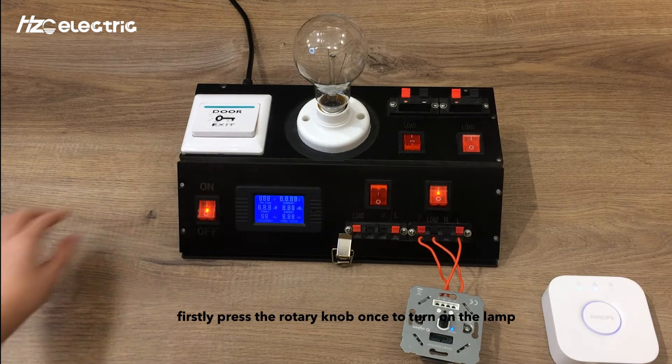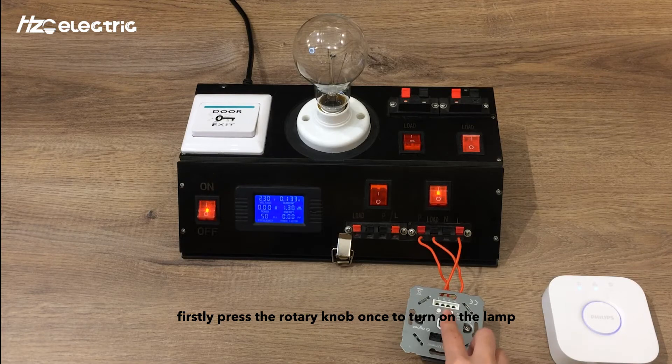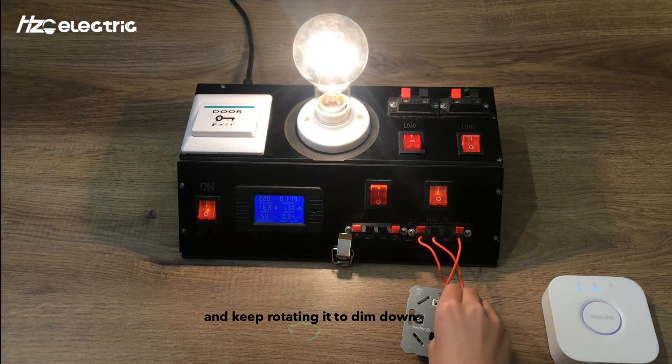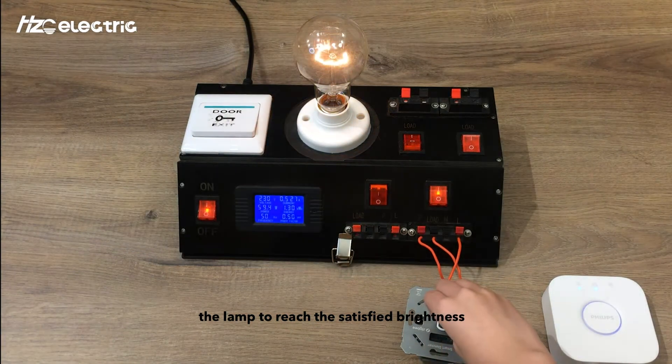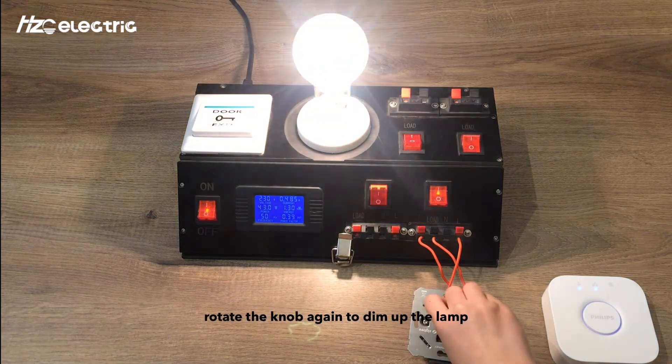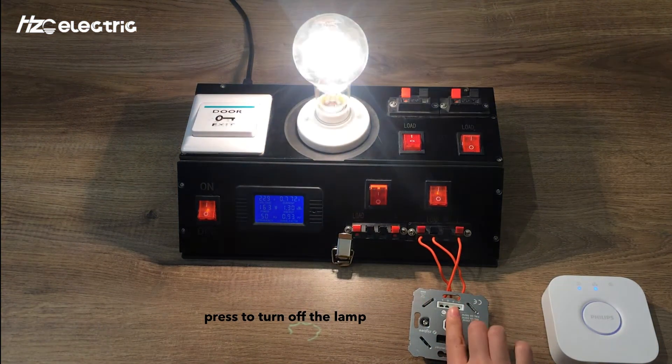Then we test the dimmer. Press the rotary knob once to turn on the lamp, and keep rotating it to dim down the lamp to reach the desired brightness. Rotate the knob again to dim up the lamp. Press to turn off the lamp.